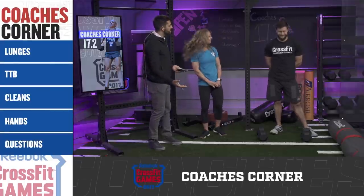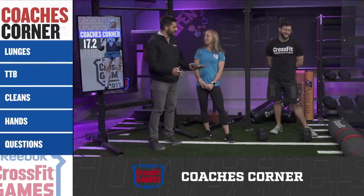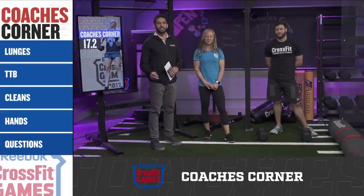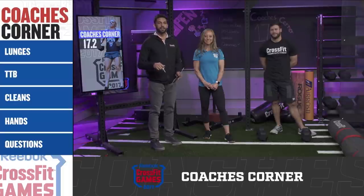That does it for us for Coach's Corner for 17.2. Rob, thank you for demoing — the fittest engineer we have. We're coming live to you later today at 2 p.m. for Frenemy Friday, but until then, best of luck on 17.2.